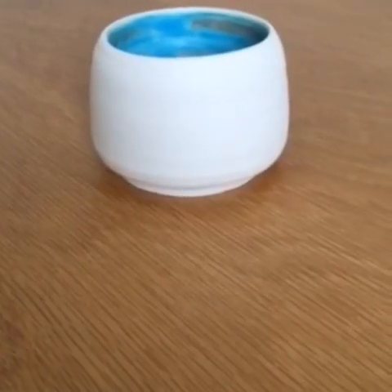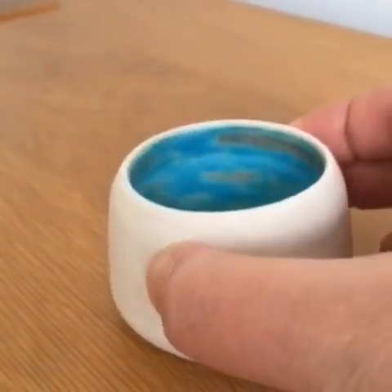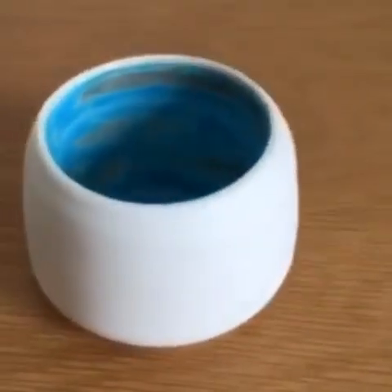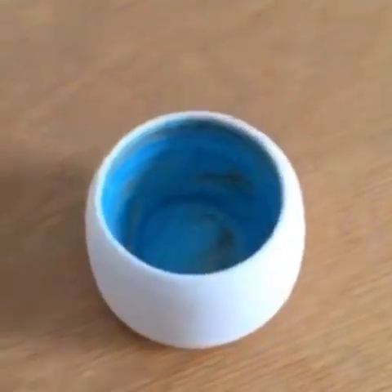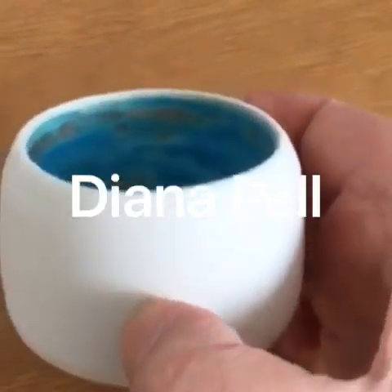This is a little thrown porcelain pot. I like the finish of it. It's turned at the bottom and it's not glazed on the outside but it's glazed on the inside, as you can see, and it's got little toasty bits in various places which I do like.